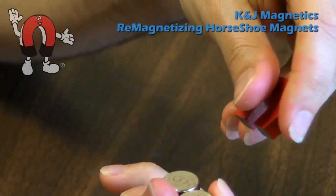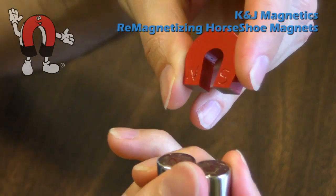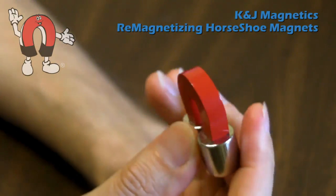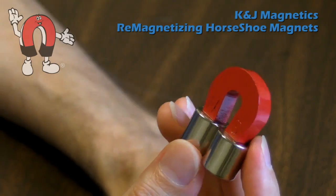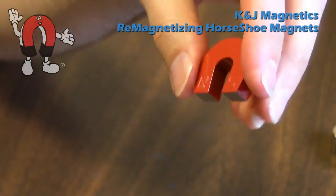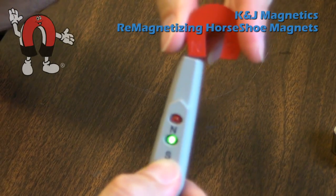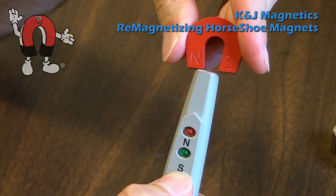What happens if I pull this apart and spin it around? Now I'm putting North to North and South to South — it repels, it doesn't want to go. So if I force it, I'm now remagnetizing it in the opposite direction. This happens pretty quickly. Now North looks like South, and South looks like North — it's backwards.